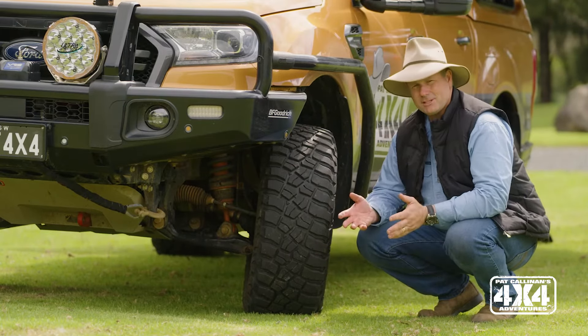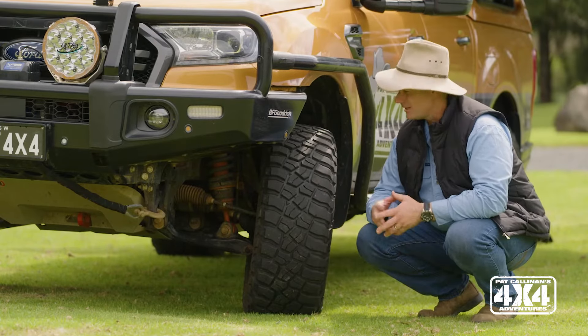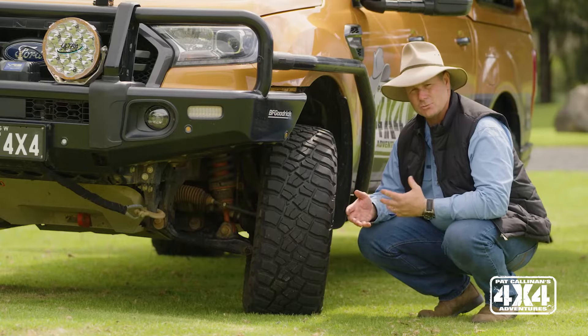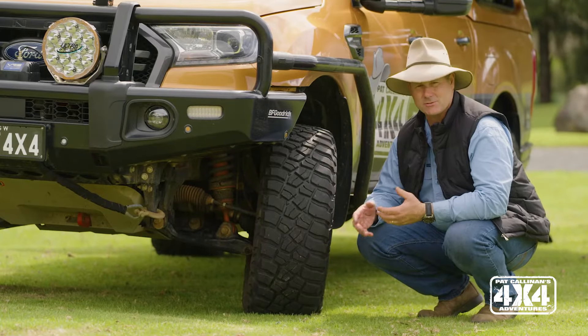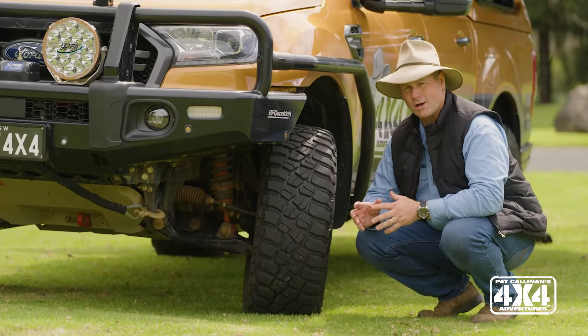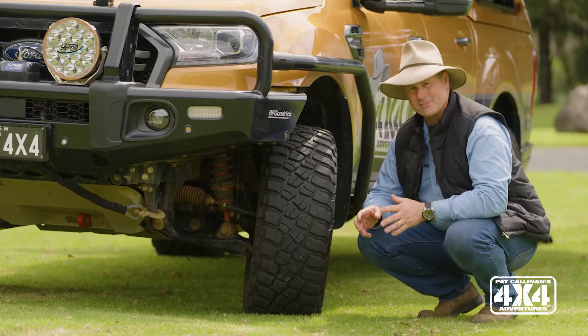Lifting an independent vehicle is fraught with issues, because if you lift them too far, you can have some issues with CV joints and clearances. But Outback Armour have been doing this for quite a while, and they really seem to have it sorted.